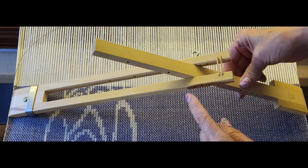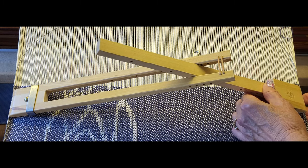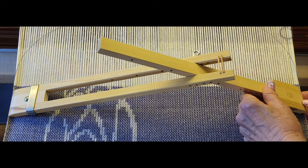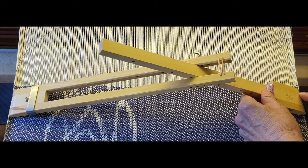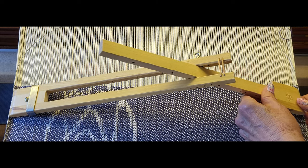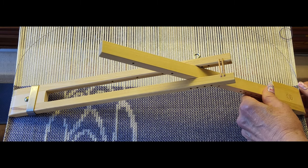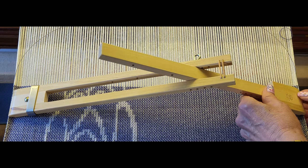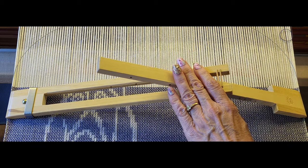Pivot it up like this and on the right-hand selvage do the same thing — put your fingers under the warp and put that edge right at the edge of your selvage. Make sure that the pins are poking through, but don't poke yourself because they are sharp.